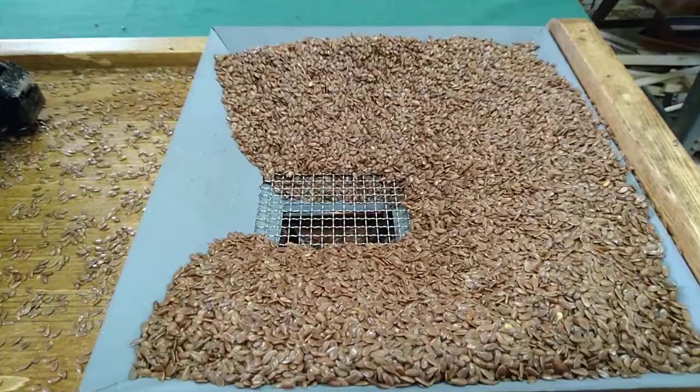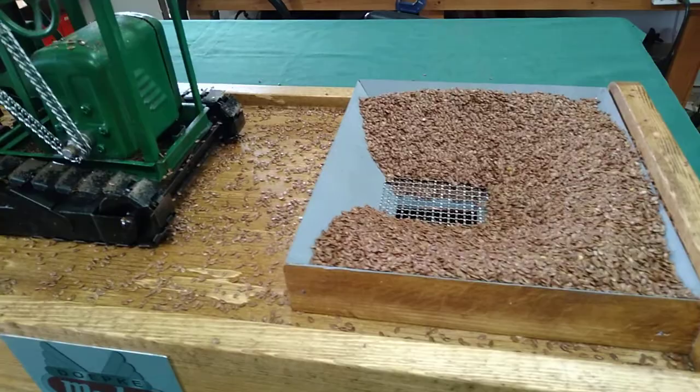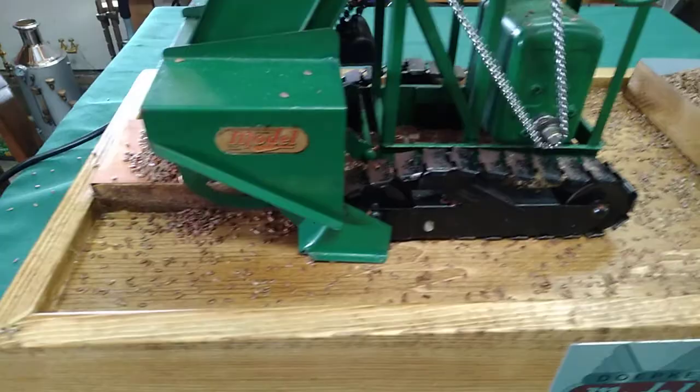That is organic flax seed. I found it to work the best so far — it's slick, it doesn't compact well, and it augers well. I tried acrylic and plastic resin, but those compacted too badly. They pushed through but the motor was really working hard to do it. This is a lot slipperier.